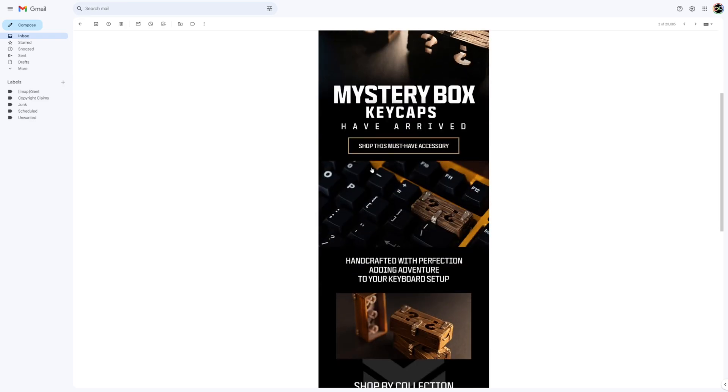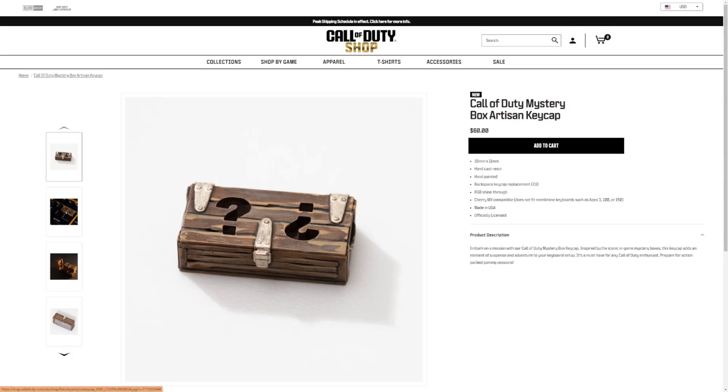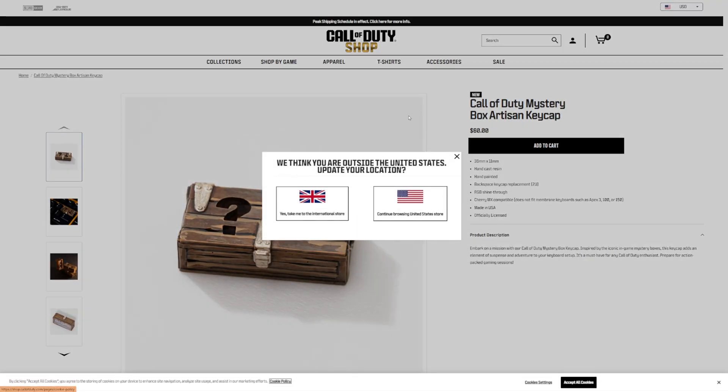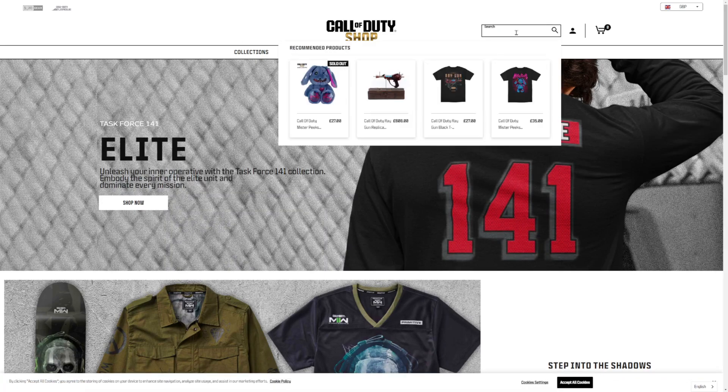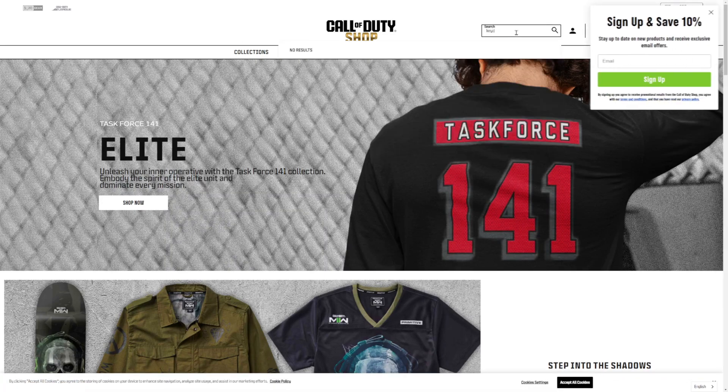I love Call of Duty Zombies, and the reason I wanted to make a quick video about these — beyond the fact that I just think they're kind of cool — is if I actually click on the link... okay, we're seeing it already. As far as I can tell, these are US exclusive. When I click on it, it's asking me if I want to change my location to the UK. I want to use the international store. If I click on that — nothing. If I search for keycaps, nothing will come up.